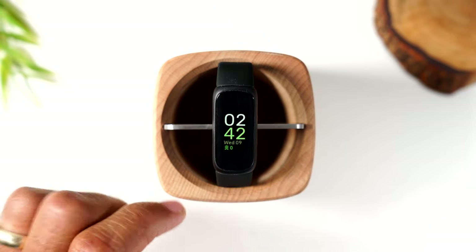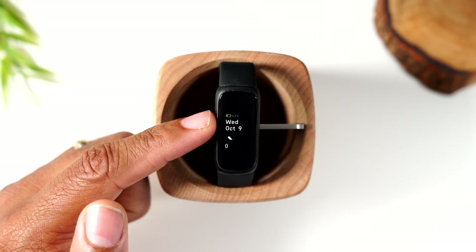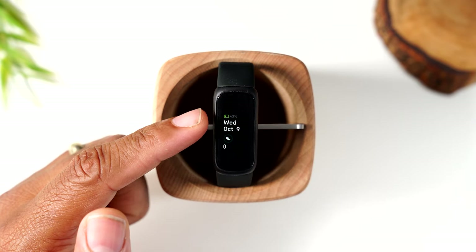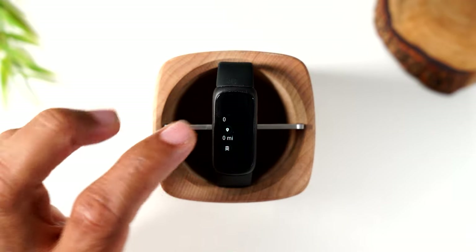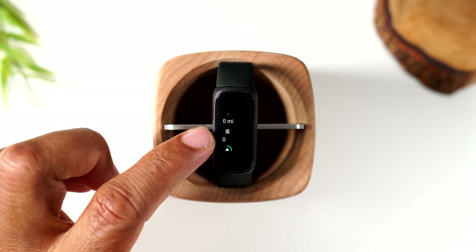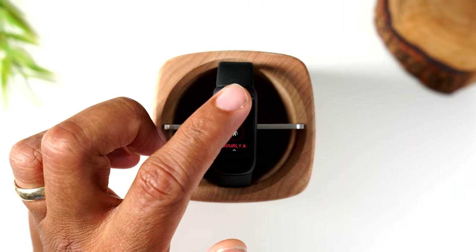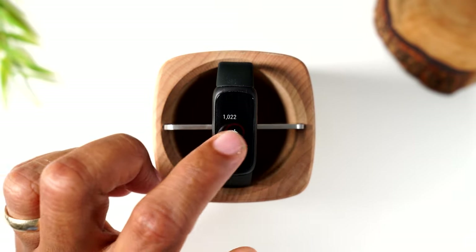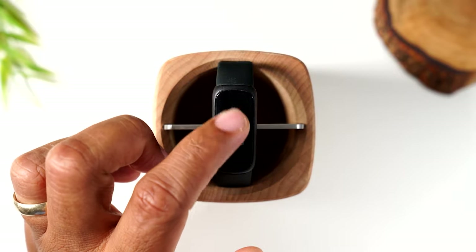If we swipe up from the main screen, we see a snapshot of our day: today's date, how many steps we've done, how many miles, how many active minutes, how many calories we've burnt, our hourly activity, and our heart rate as well.